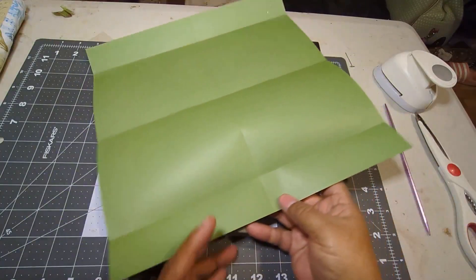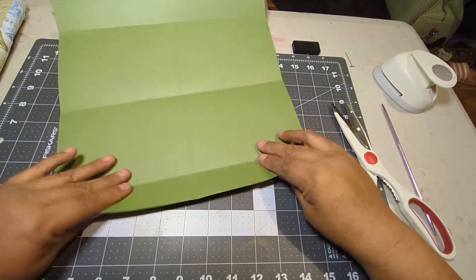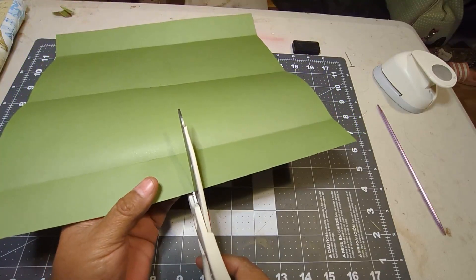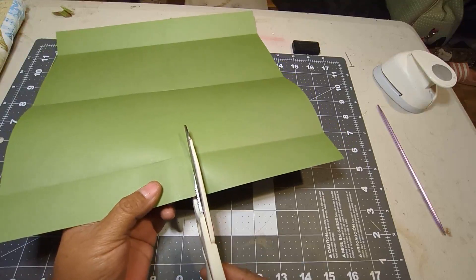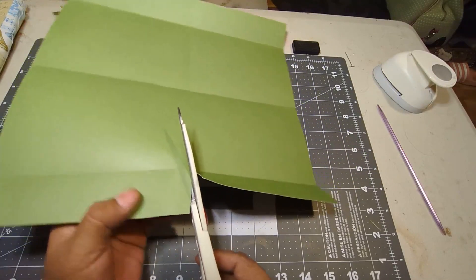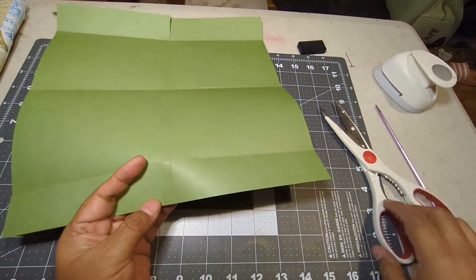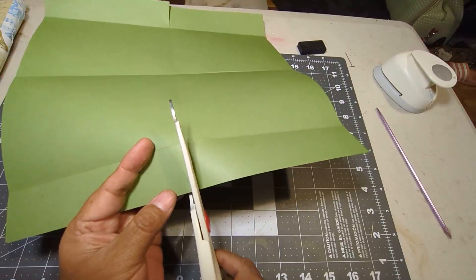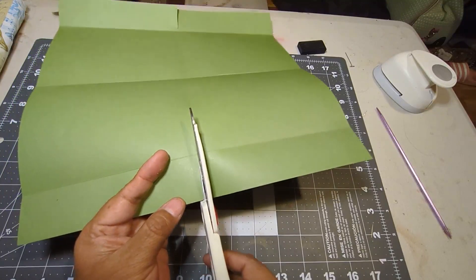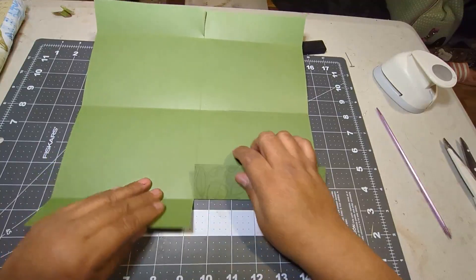My next step is to go in and cut on my six inch line. There's my one and a half fold, and I'm going to cut into the paper on the fold line until I hit that line right there. I'm only cutting until I hit that fold line. I'm going to turn the paper over and do the same thing — cut right up to the fold there. That should give me two cuts, which it does.